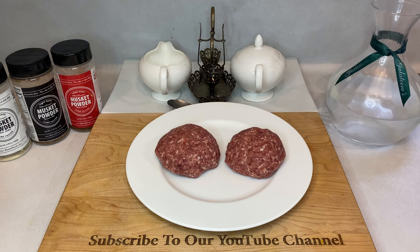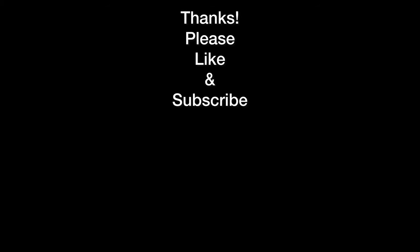As always, thank you all so much for watching. Let me know in the comments below if you have any questions at all or any comments to add on how you do things at your house. If you like what you see, please make sure to like and subscribe to the channel for more great content to come. All right, y'all. Take care.